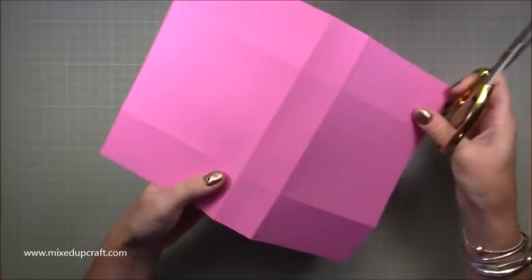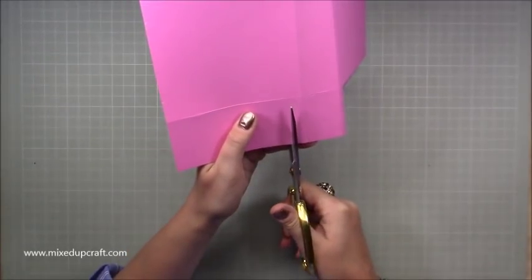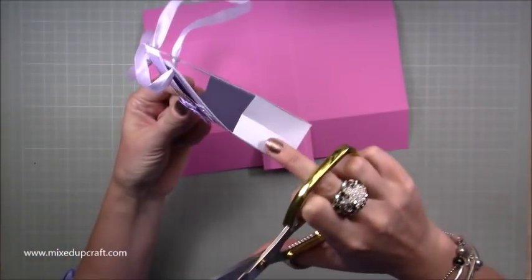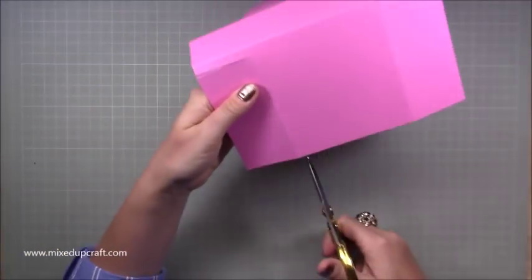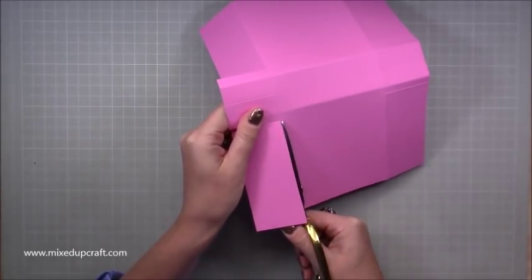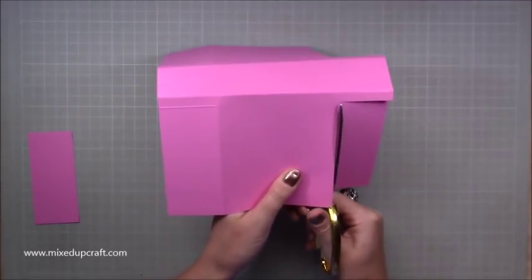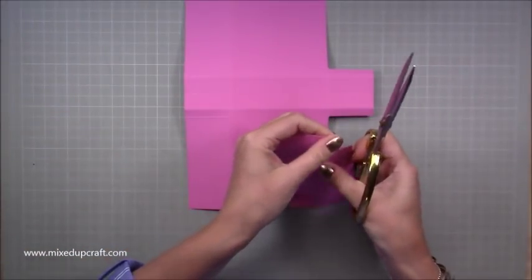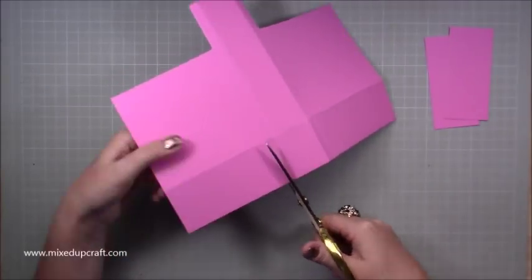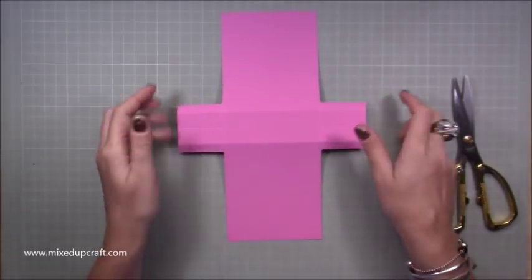What we want to do first is cut down the outer areas where the tabs are outside the main square. You can see the ones I've cut down — these are our little tabs which we're going to stick inside. Then cut all the way down. Doing it this step by step also gives you nice pieces of scrap you can put in your scrap drawer. Cut these squares out and you'll have four nice pieces to put away.